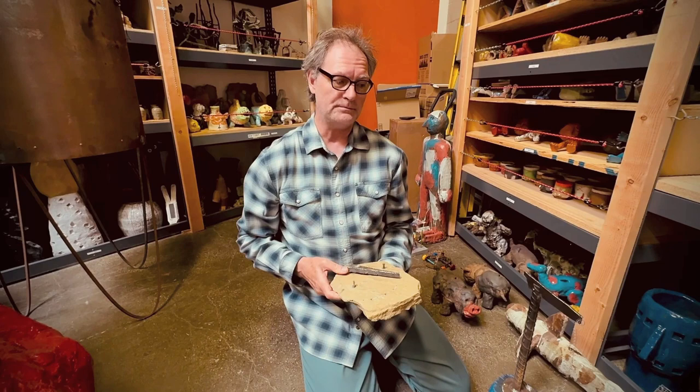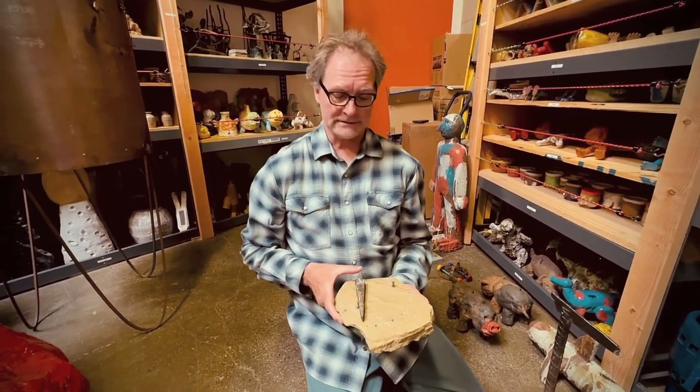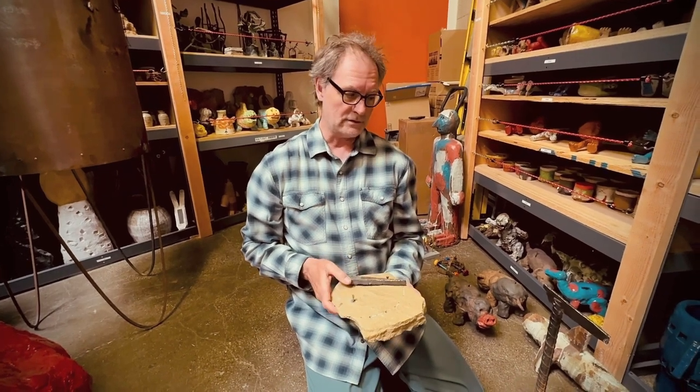I'm very much into people being able to interact with my work. You can touch ceramics, and these are designed for you to touch and play with.